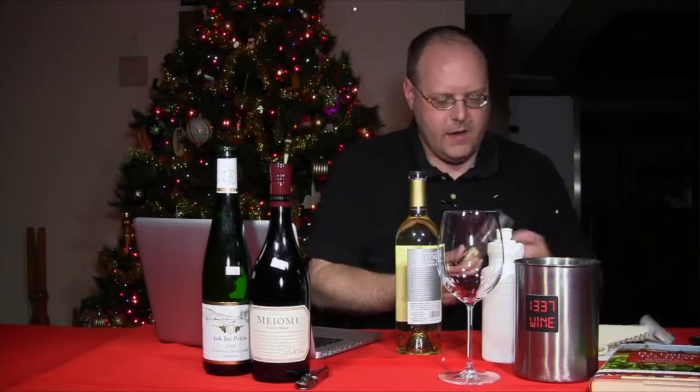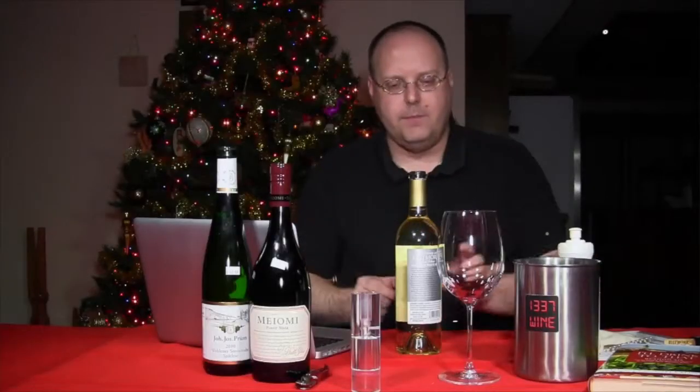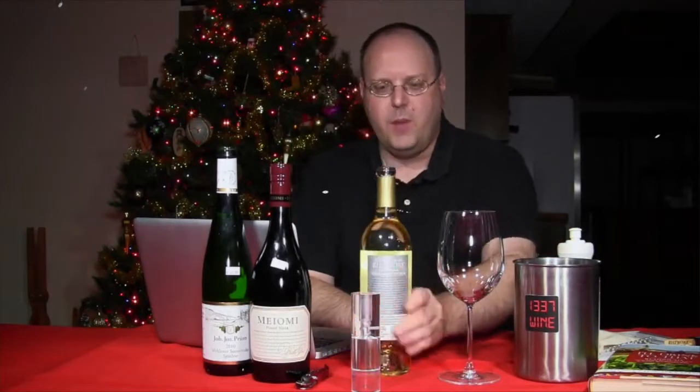I'm going to do something quick here — we'll review the first wine, pour it straight into the glass, and then we'll also aerate the wine through the aerator. I probably should have had a second glass, but I didn't. So let's be quick about the Biltmore.